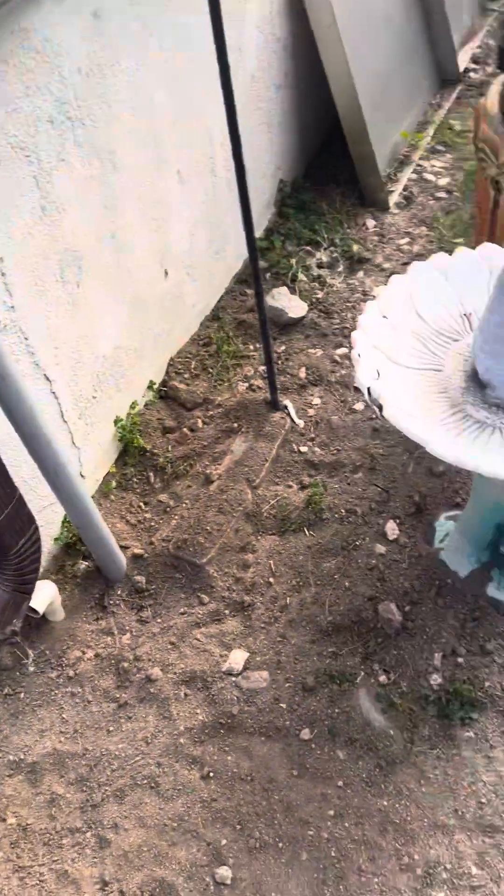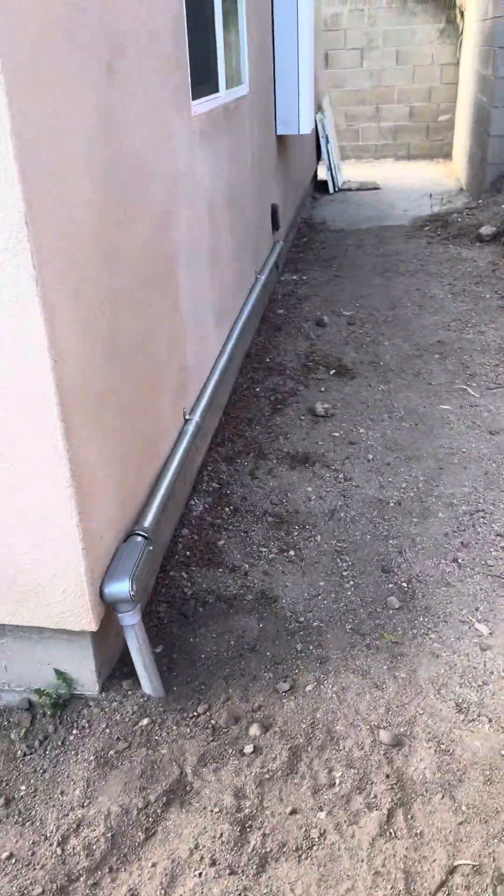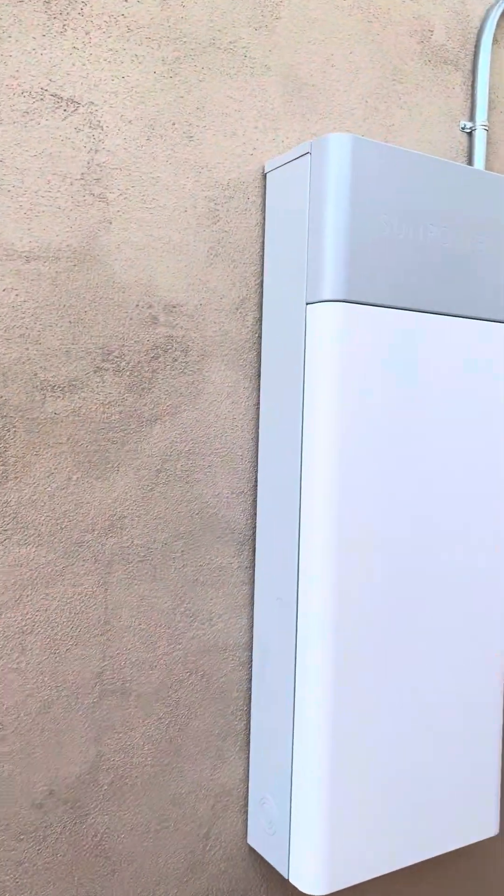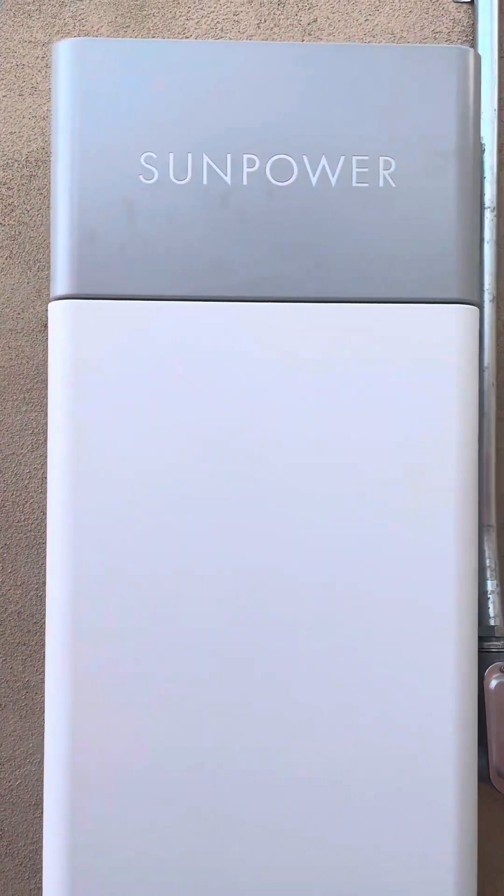They dug the pipes under the ground. And this is the ADU, where we have the solar panels. This is the company — SunPower.